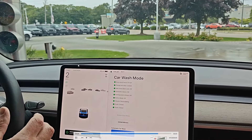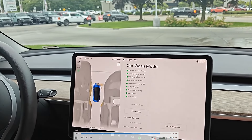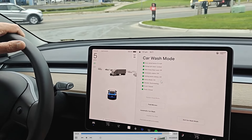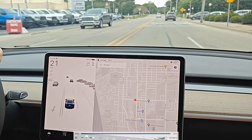Once it says go, we can press down on the brake, switch the car over to drive, and you actually don't even need to exit out of car wash mode. As soon as you drive above 10 miles per hour, it'll automatically exit out of this screen. As soon as we get above 10 miles per hour, you can see that it exits us out of car wash mode.